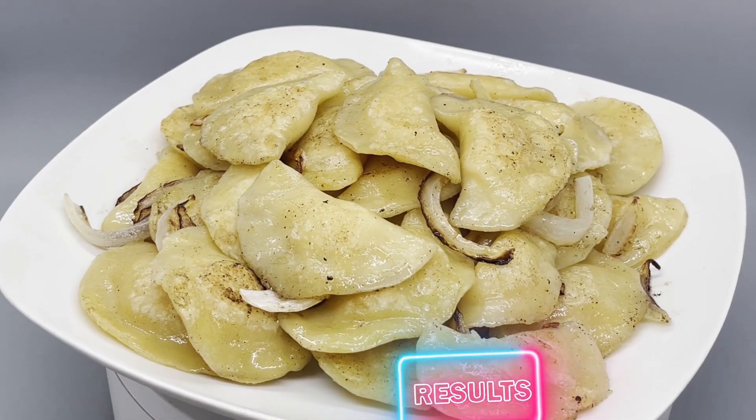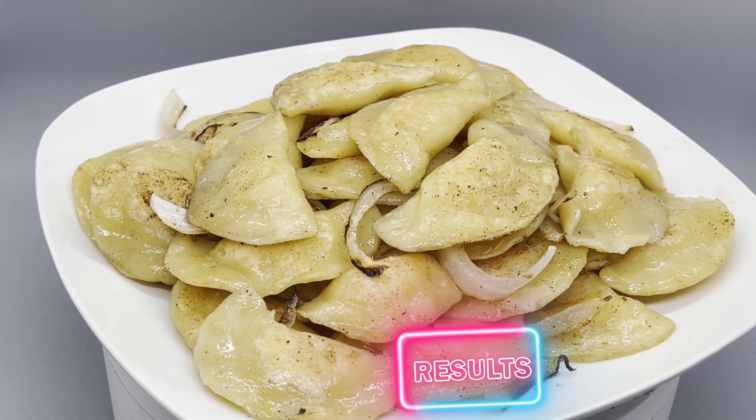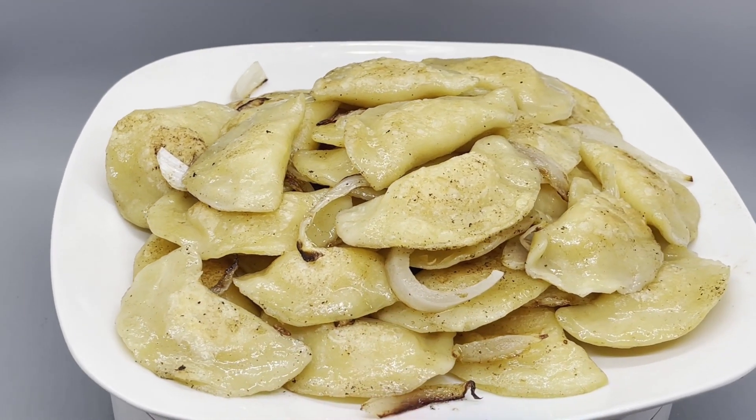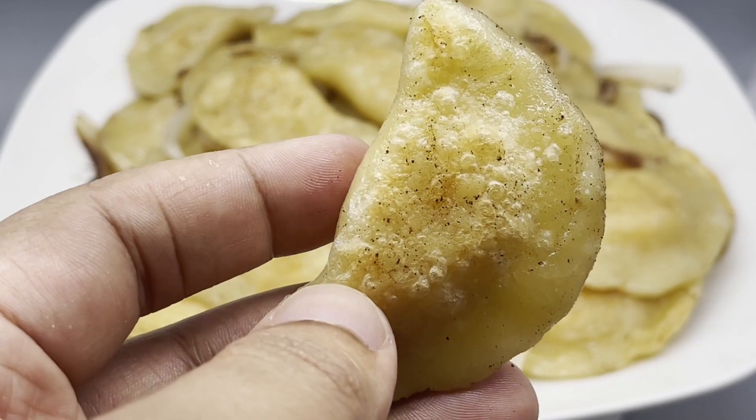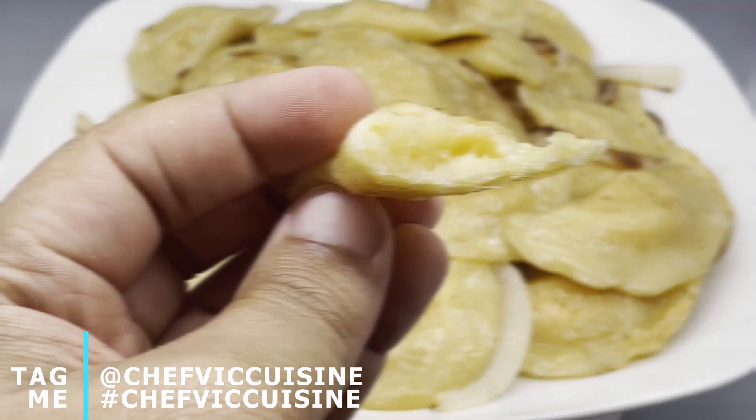And just like that, you've made pierogies right at home. For a variation on this recipe, you can add some cooked minced meat to the filling. When you try this recipe at home, be sure to tag me at Chef Vic Cuisine or hashtag Chef Vic Cuisine so I can see your great takes on this dish. This recipe and many more can be found in my cookbook, Chef Vic Cuisine Volume 4: Enhancing Your Inner Chef, available on Amazon — I'll leave a link in the description box.